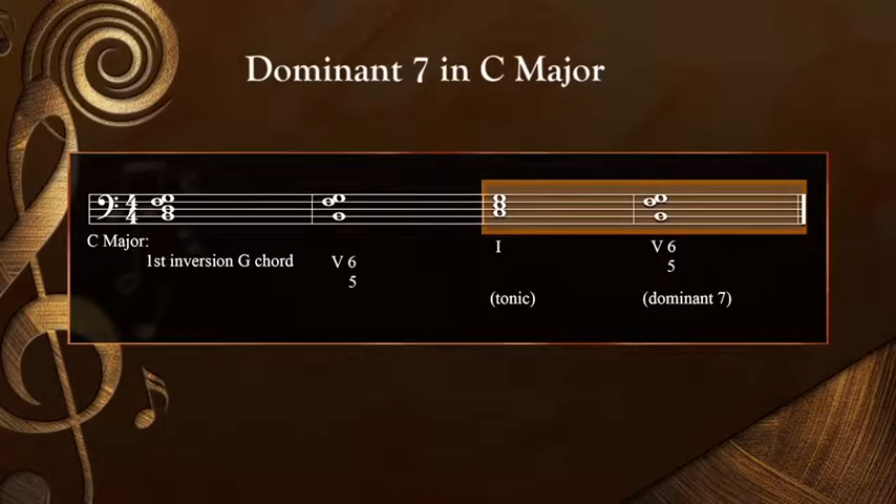Here's how this dominant-to-tonic cadence looks on the staff. You'll want to recognize it as you can expect to encounter it in your repertoire. Now that we've learned the tonic to dominant seventh, let's learn an easier way to get from the subdominant to the tonic.